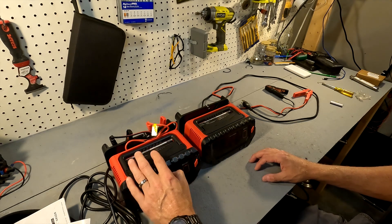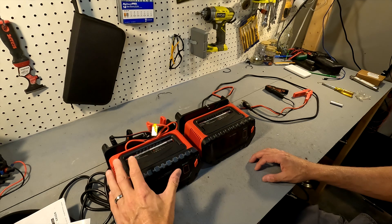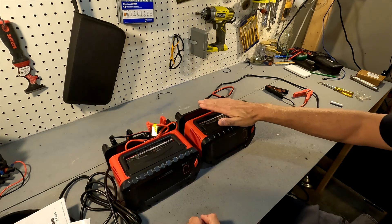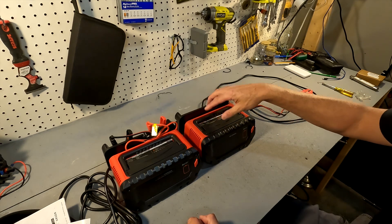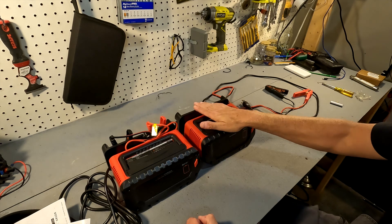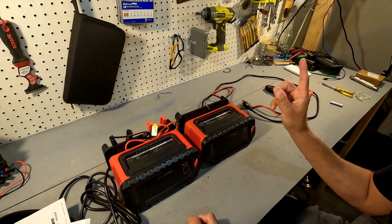It can do 12 volts at 20 amps and 24 volts at 10 amps. Now the P30 can do 6 volts, 12 volts, and 24 volts. If you want to look more into that one I'll put a link up to it right here.